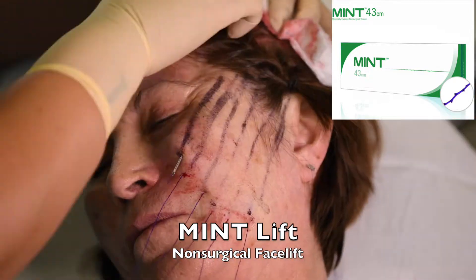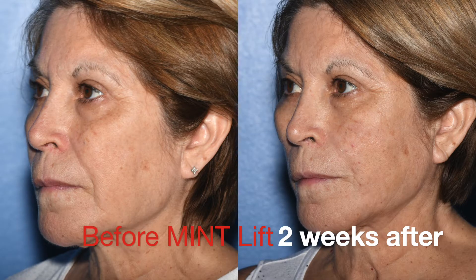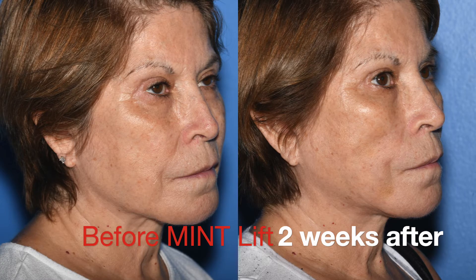Although the threads will have melted away in about a year, the results last longer because of all the collagen from the RF microneedling, and you actually get some improvement for several years and look several years younger immediately.